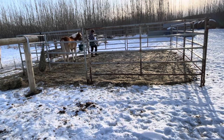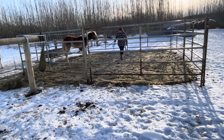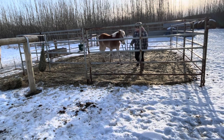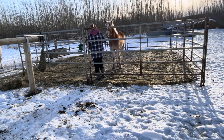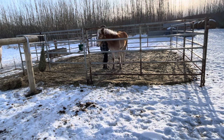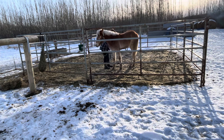I think this session took me about 20 minutes to do in total. Everything about it was low stress — she never got super worried and I never got frustrated with her. I just took my time and let her tell me how much time she needed to do this exercise. Like I said, you can do this with multiple different horses — just make sure you do it in a smaller pen.